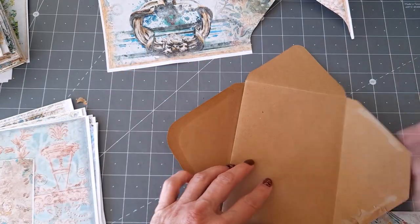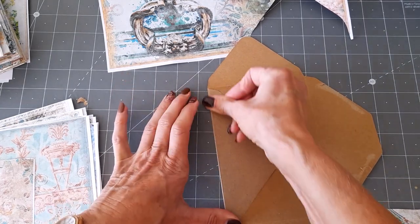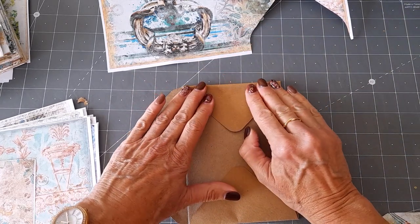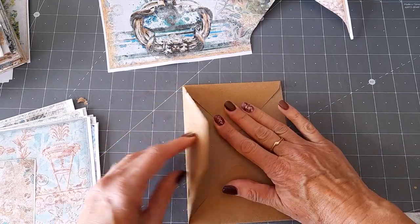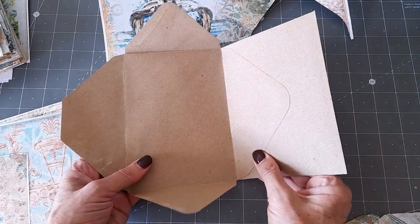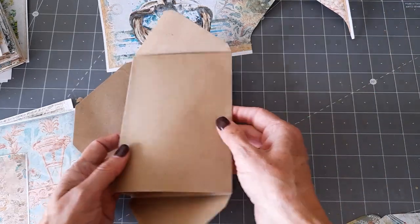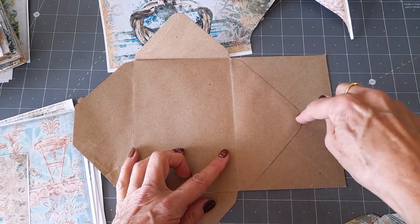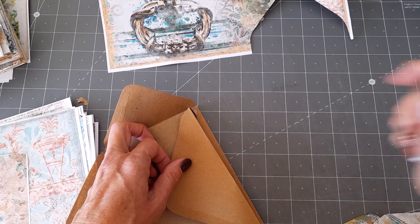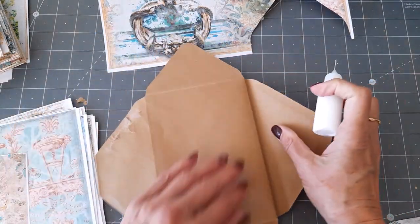I've folded it not quite right but it doesn't matter because we can manipulate it - it's only paper. These will be the closures to hold it shut and you're going to cover them, so you might end up refolding them to go over it. That is how I put mine together. To recap: open an envelope up, then slide the other envelope underneath and glue the flap of that one to it where the opening is. I'm going to run some glue down that edge and close that off.